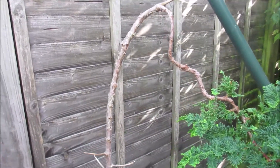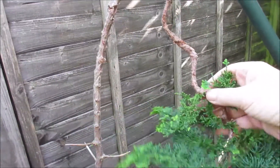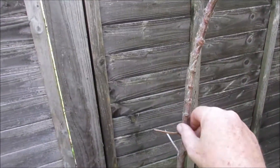I did some wiring if you recall, and if you watched the earlier video, bringing this top down and round, jinned a couple of pieces, and I've removed all of the lower foliage.